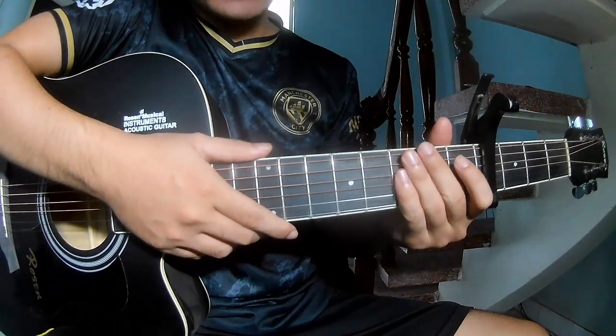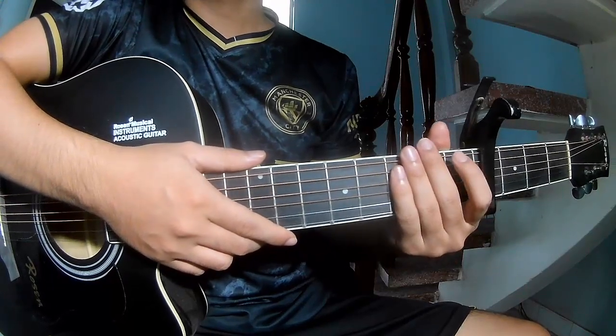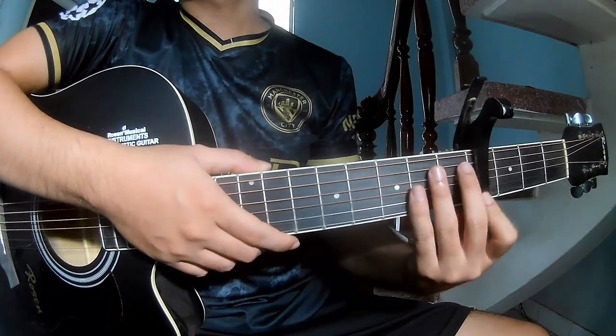Hi everyone, today we'll see how to play Safe Forever by Lauren Spencer Smith. This cover is the 4-frame first section.